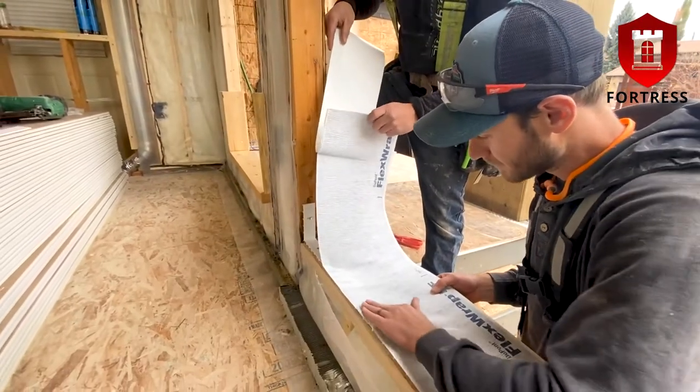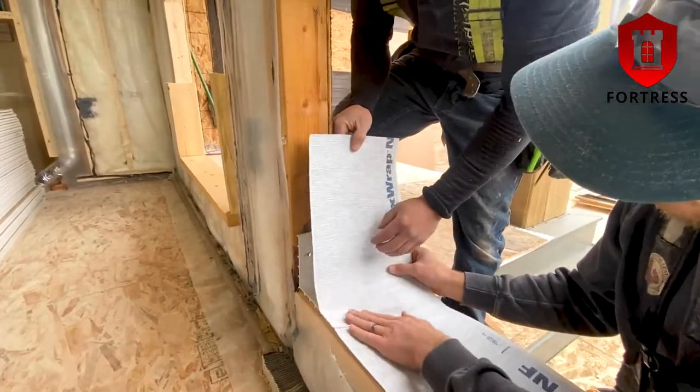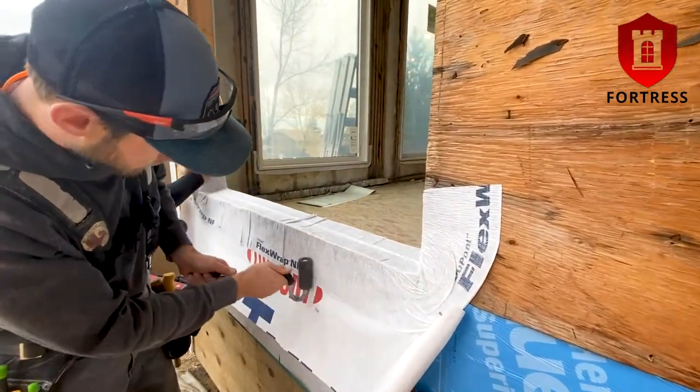Today we are using flex wrap flashing tape to seal up and over the corners, center strip, and the sill area. Using a hard roller over the entire flashing tape will ensure proper adhesion.